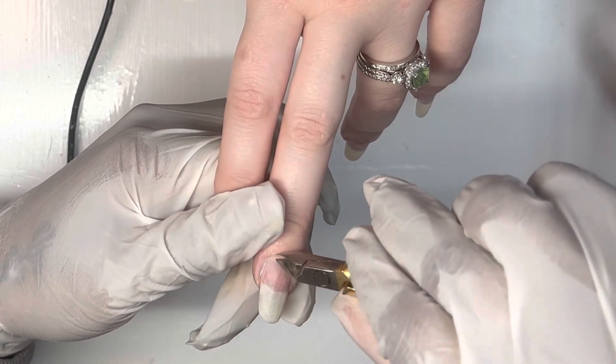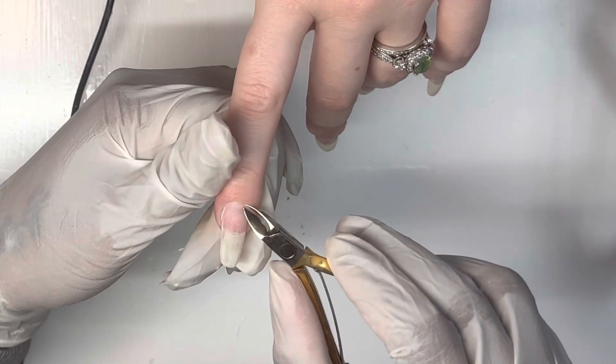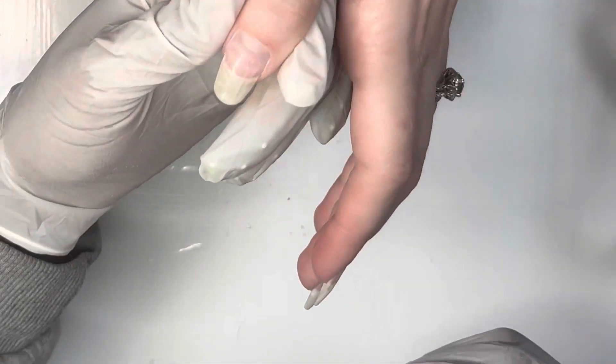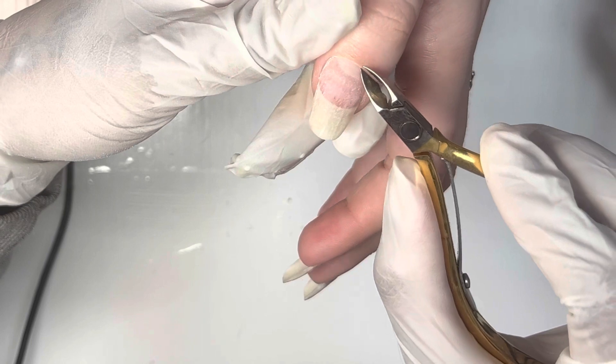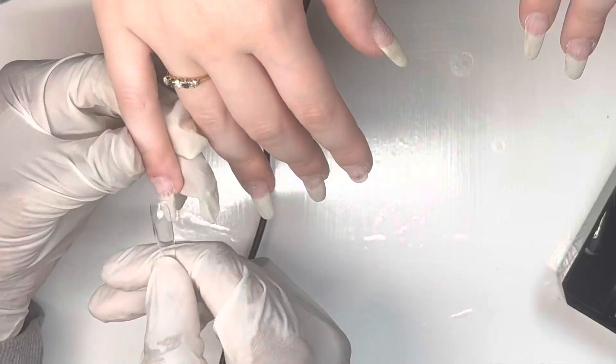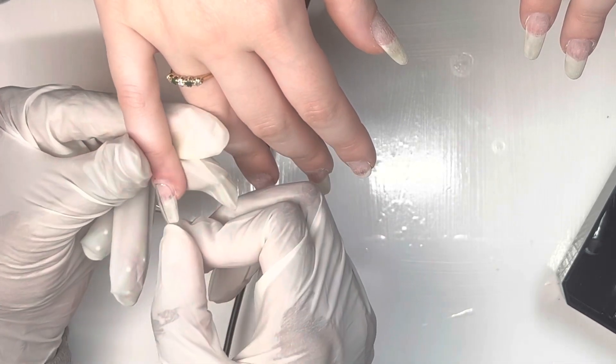I know there's like a thing going around on TikTok, but I don't cut unnecessary stuff — I just cut the extra skin that's right there. A lot of people don't keep their hands moisturized, and it just looks better when you cut it right off.